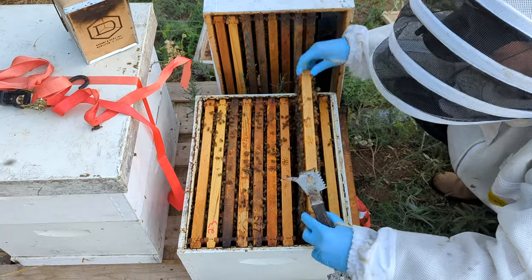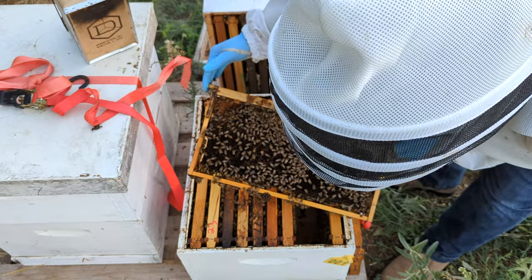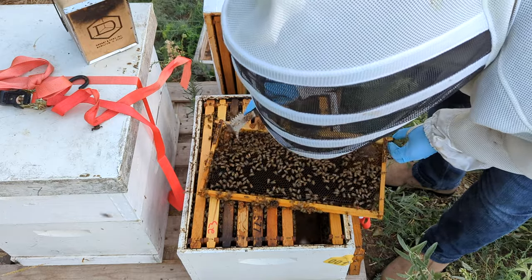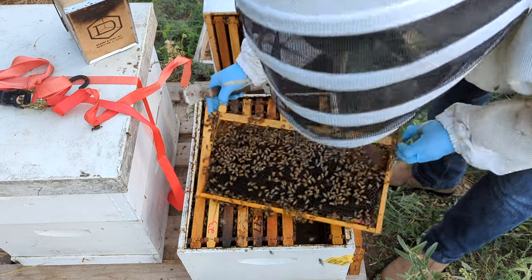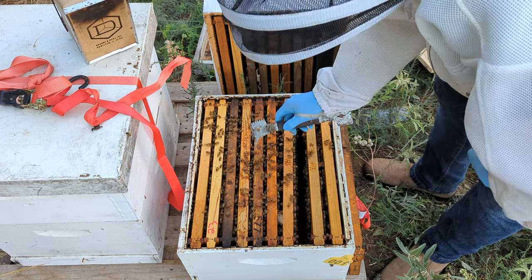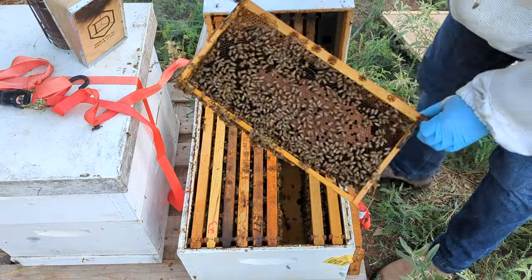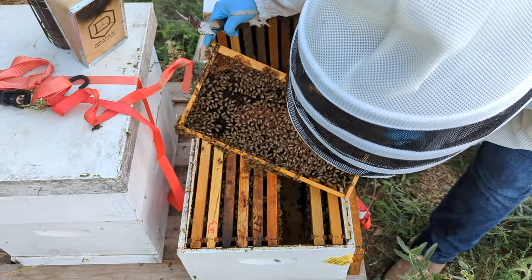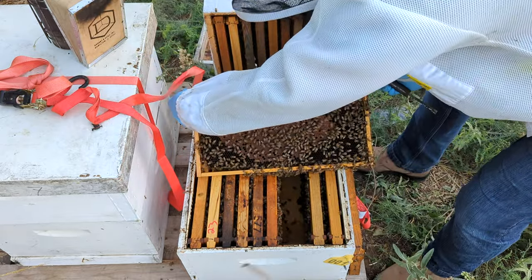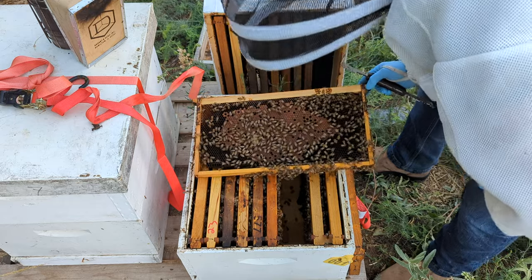These bees are not only on a source — they are thriving. They're putting that stuff away. More pollen. They're really getting ready for that buildup. There's a cell here that looks old. Look at all this pollen just falling out. It's a really good brood pattern for September. I see so much pollen being brought in. They're ready for the buildup.